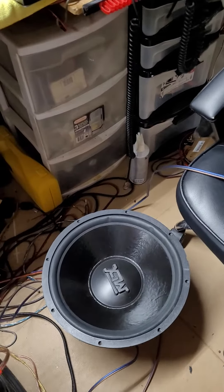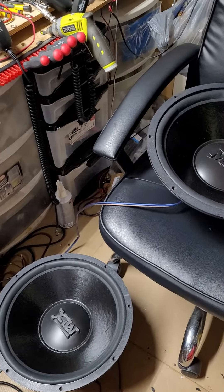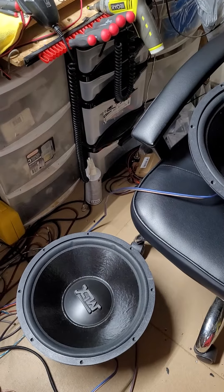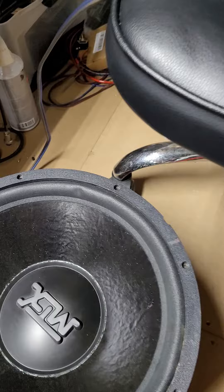I'm going to do a quick video of these MTX Thunder 3000 15-inch subs. These are old school. I picked these up some time ago and they've been in storage, been sitting.